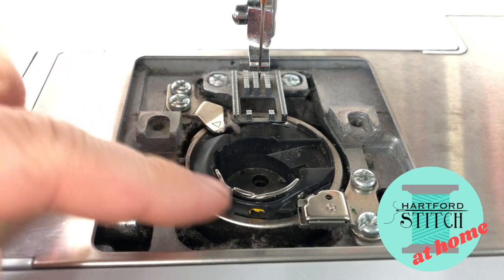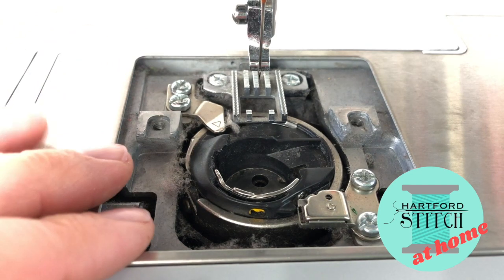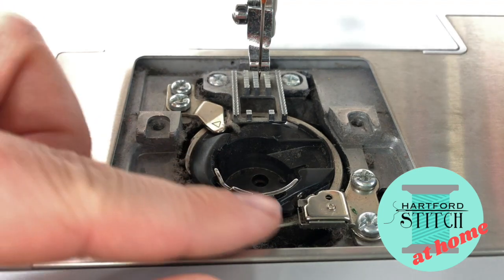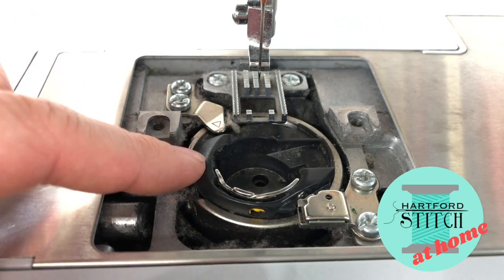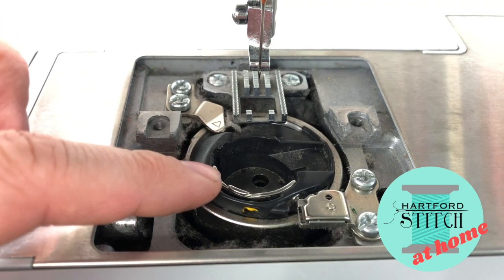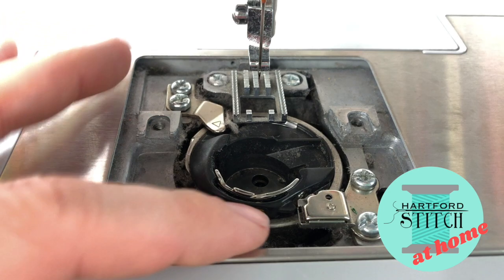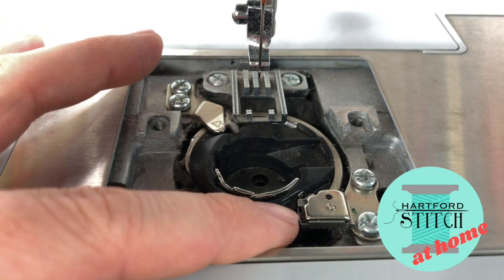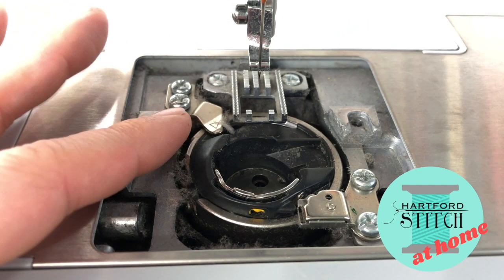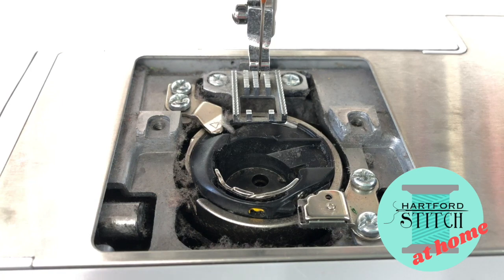Now we're going to take a look at this bobbin case and I want you to look at it really carefully. I want you to pause the video, take your camera on your phone, and take a photo of what this looks like. Especially the first time you clean your machine, this can be one of the most confusing parts when putting it all back together. Make sure you get this little nubbin right here in the photo and the hooks for the tension hooks — see where they're lined up before you do anything else. You'll really benefit from it later.